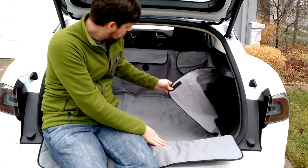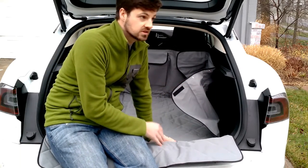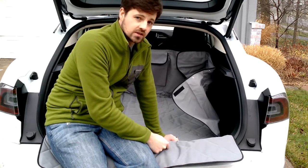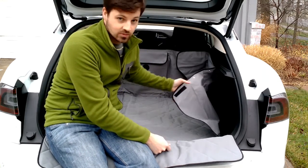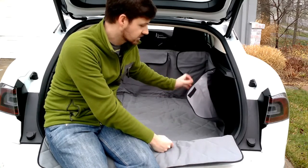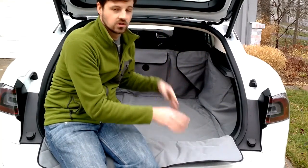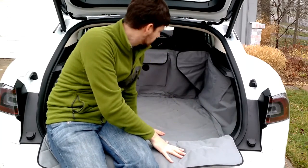The side flaps stay up with Velcro, which sticks pretty nicely to the sides. If you have a dog that's going to be clawing and hates the car, a dog could probably claw these off the sides. So it's not going to withstand a dog that really wants to get out, but it stays up quite well if you have a dog that just kind of moves around a little bit and even rests up against it.